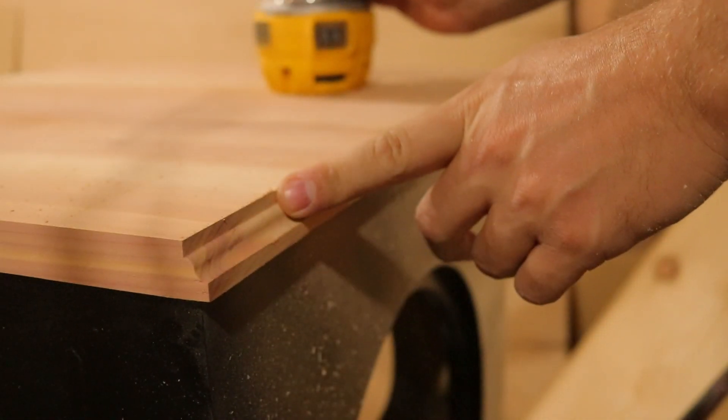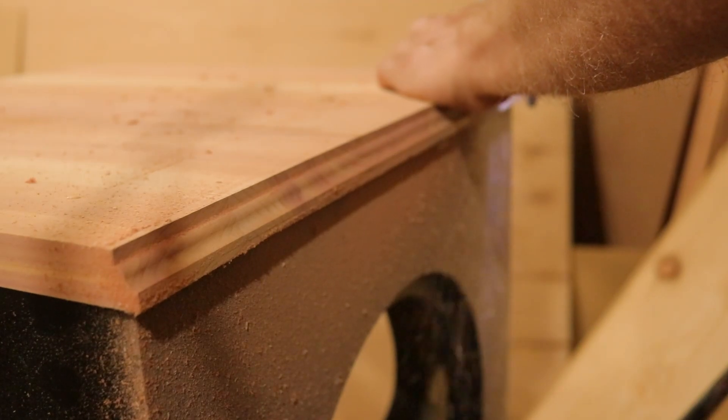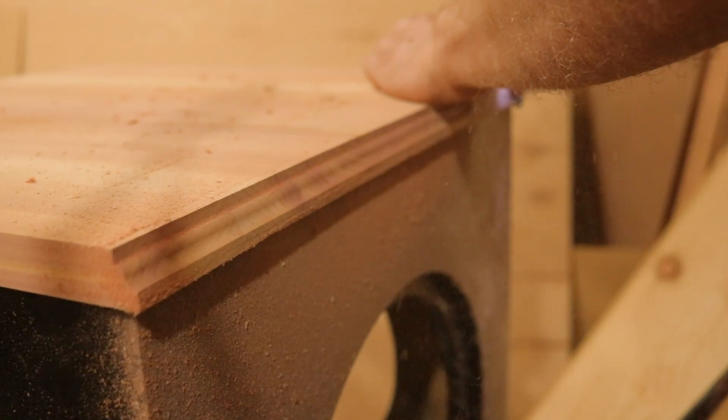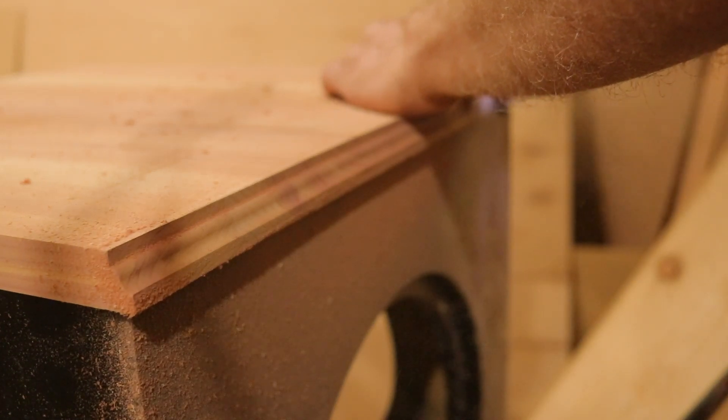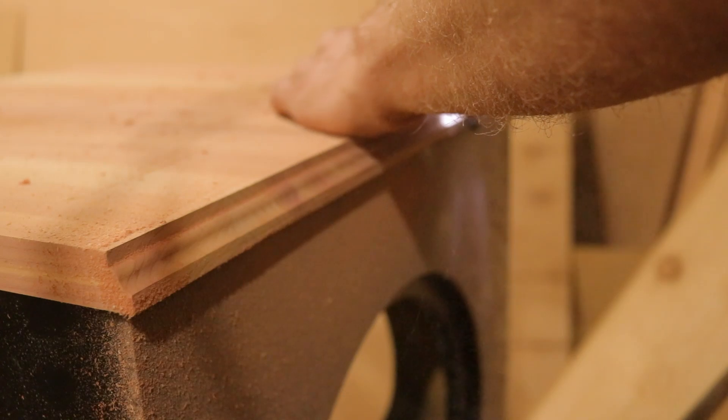I couldn't leave the top just looking like a box, so I grabbed an OG bit and cut that right out. It added a really nice look to it. Don't worry if you don't know what an OG bit is — I'll link one down in the description for you.